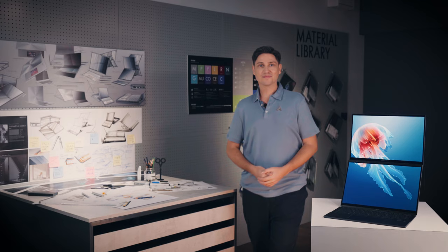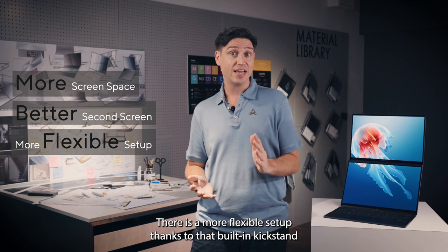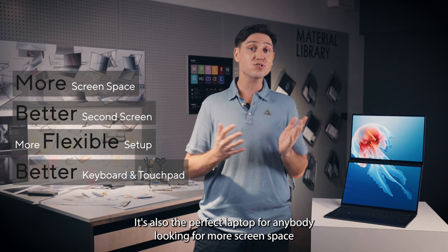So let me sum it up: there's more screen space with two full-size 14-inch displays, a better second screen — both are now 3K 120Hz OLED — a more flexible setup thanks to the built-in kickstand, and a much better keyboard and touchpad. All of this makes the brand new ZenBook Duo not just a tempting upgrade for ZenBook Duo fans, but also the perfect laptop for anybody looking for more screen space to multitask, with no compromise.